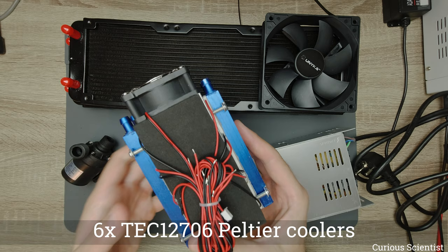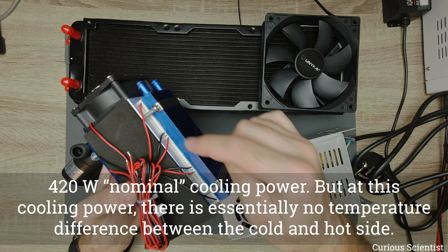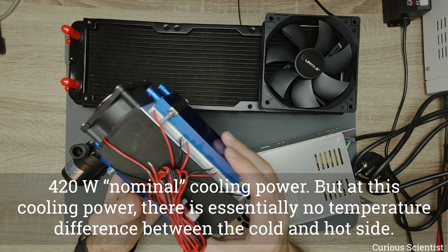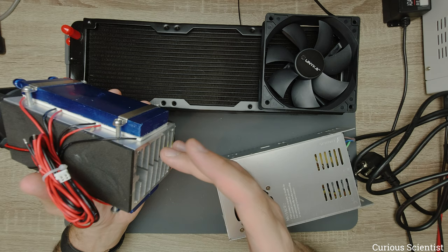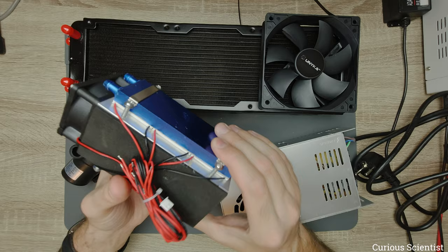The description on the website said that the total cooling performance is around 420 watts, but that's not entirely true — the individual Peltier coolers are slightly below 70 watts of cooling power, so we're already below 420 watts based on the datasheets. Furthermore, there have to be very special conditions to actually extract that amount of cooling power. You have to match the temperature difference very precisely, and the higher the cooling performance, the lower the temperature gradient between the cold side and the hot side. So I'm expecting less than half of that — around 200 watts.